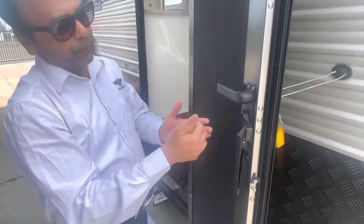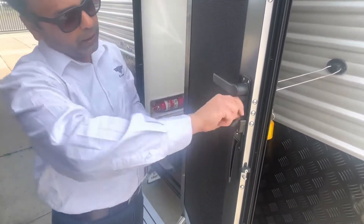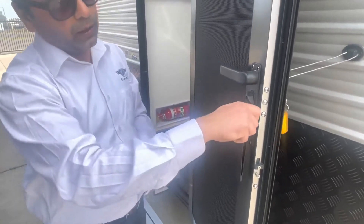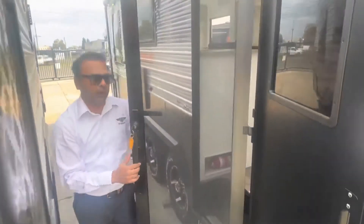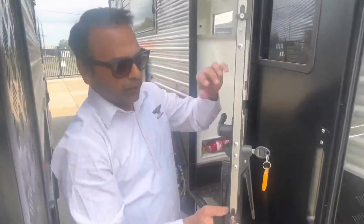To unlock the door from inside, you've got lock and unlock symbols clearly shown here. Unlock means it will not allow it to open; lock will allow it to open. To separate the screen you have to be in the unlock position — drop the lever down and lift the lever up at the same time and you'll see the screen is operating. You can lock that down as you like.